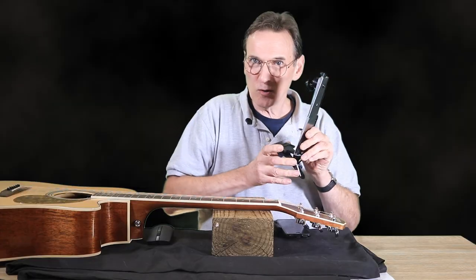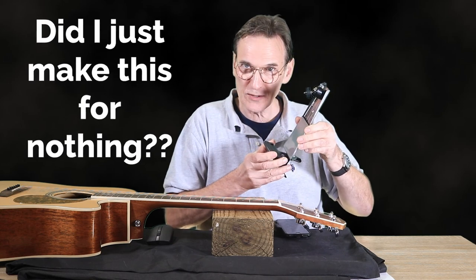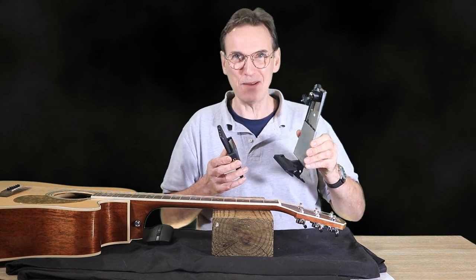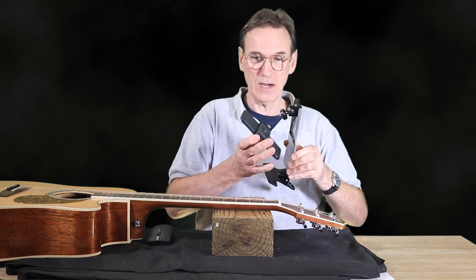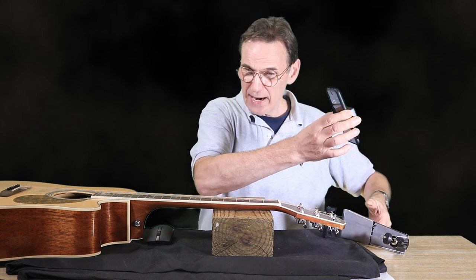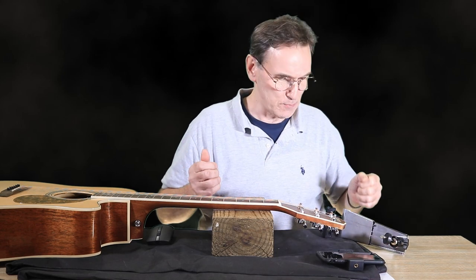I hope this has been informative if you're thinking about buying one of these. For me, did I really waste a lot of time making this? I don't think so, because what I can do with this bracket is be able to view with the camera higher up off the guitar, which gives a better vantage point.